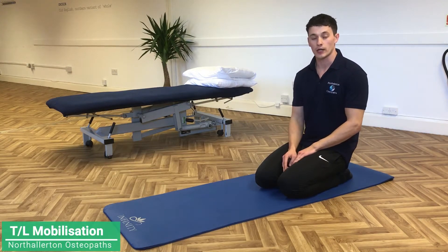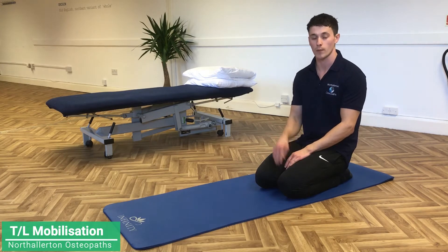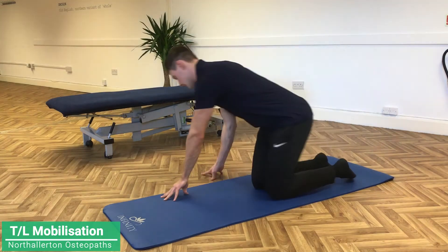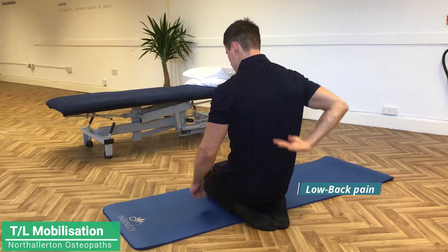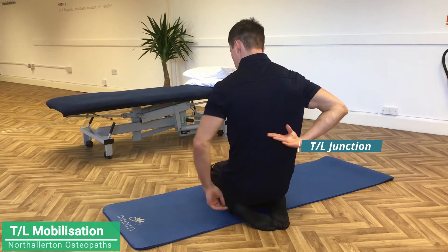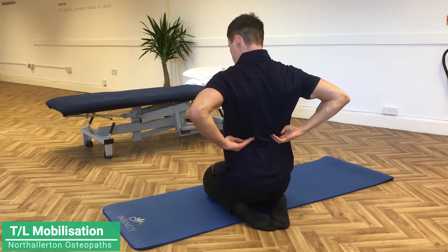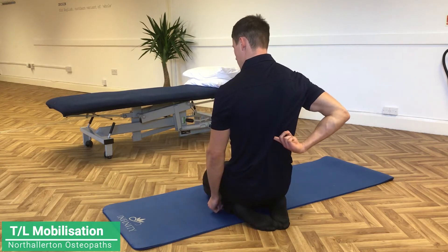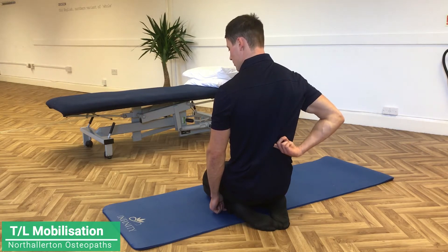I'm going to go through two exercises that are quite good for unlocking the TL junction in the sort of lower back, just high of the lower back. Most people find lower back pain is down at the base, just above the waistband. The TL junction sits there. I can find my TL junction just by fixing onto the 12th rib, and if I follow that 12th rib along I get to T12. So the TL gets its name from T12 sitting on top of L1.